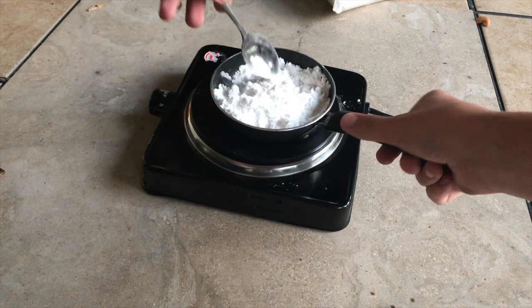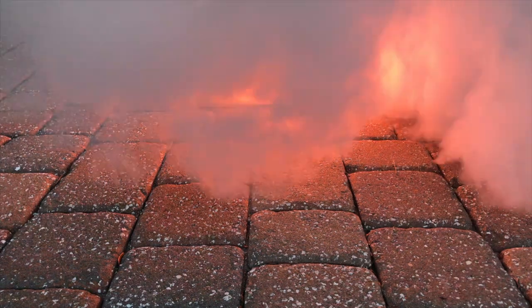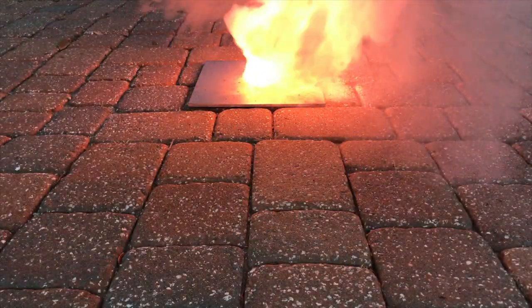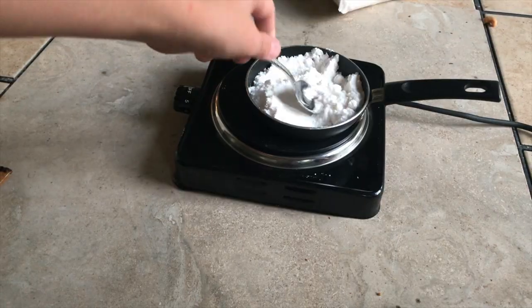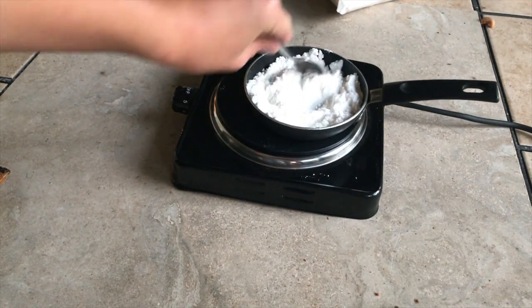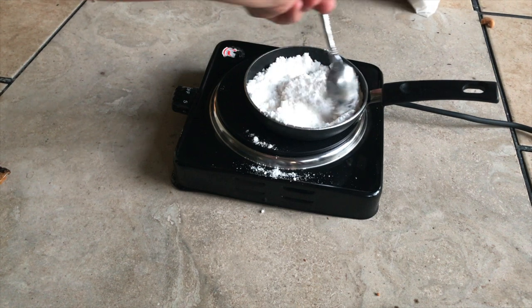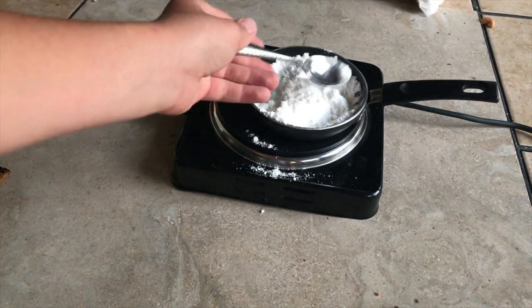We're going to set the Bunsen burner on about two degrees. So this is half and half potassium nitrate and sugar, and then the rest of it is just salt. We put about two bunches of salt in. Just pretend like we're not spilling rocket fuel everywhere. I'll clean that.